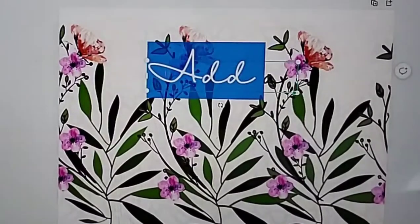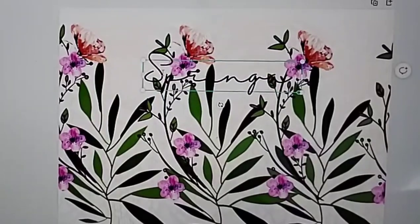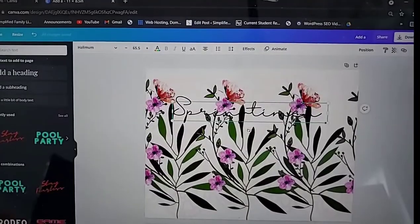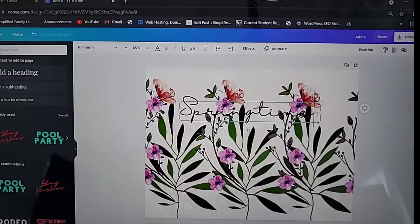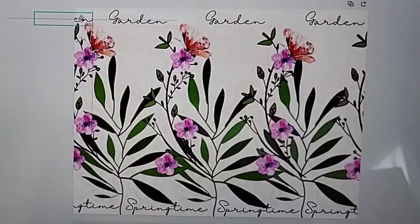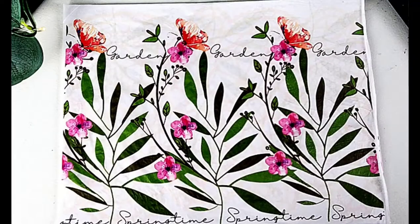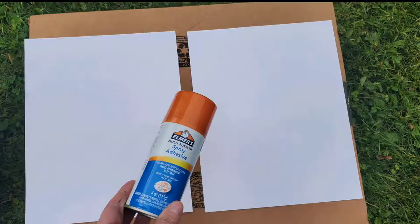I'm finding the font that I want to use and adjusting it to size. Once I type in the words I want, I'll hit that Duplicate button and put them all in position. I just did 'Springtime' and I'm adding that down to the bottom, then adding a few words right up at the top.